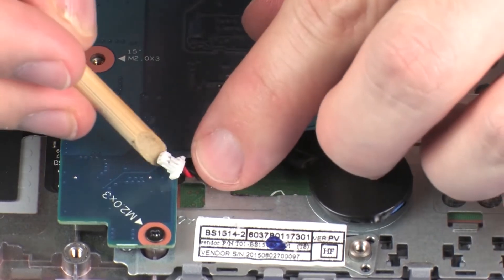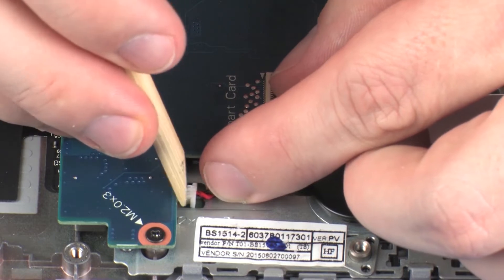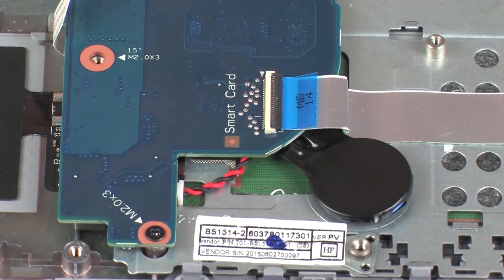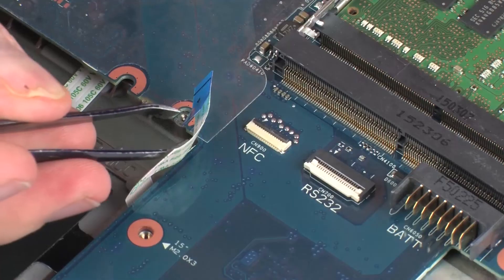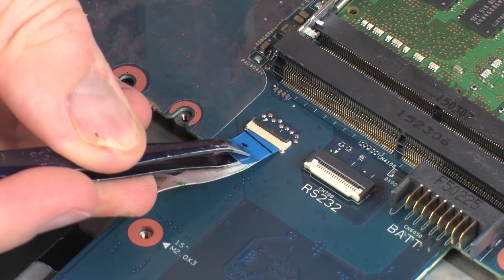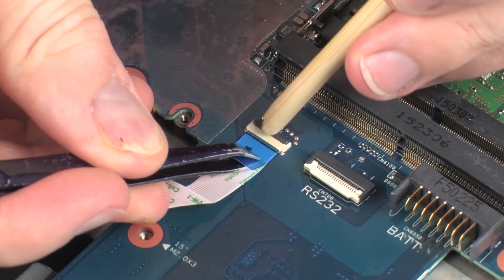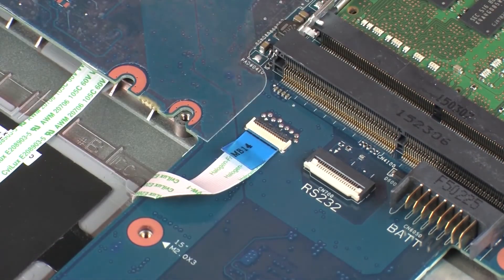Connect the RTC battery cable into its connector on the system board. Insert the NFC board ribbon cable into the NFC board ZIF connector on the system board and press the locking bar down to lock the cable into place. CAUTION! Use care to prevent damaging the ZIF connector and ribbon cable.